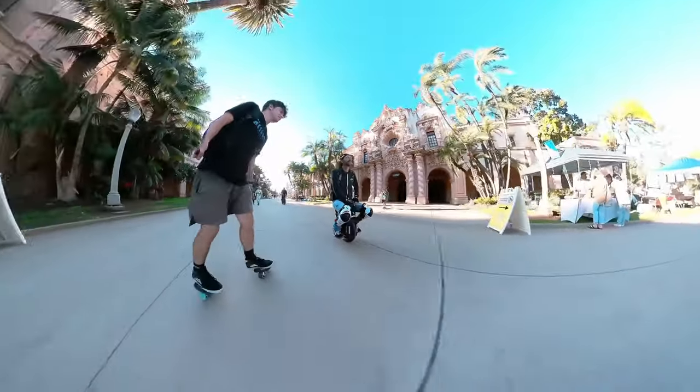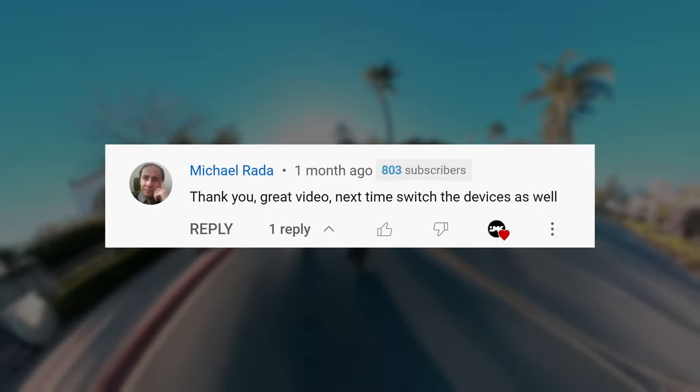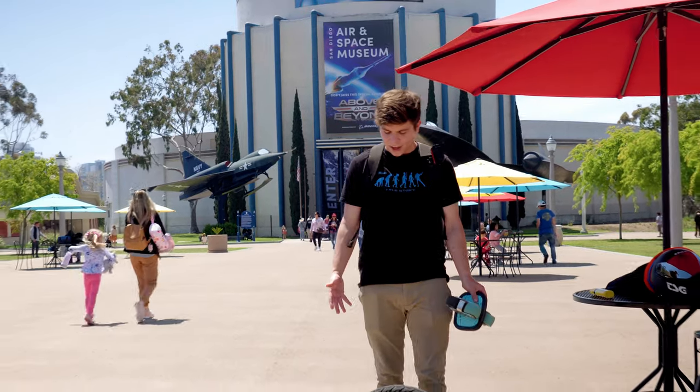The other week we posted a video where Jeff is EUC-ing and I'm free skating, and a commenter said we should flip the roles. I don't really know how to ride a EUC, but I have one here today.